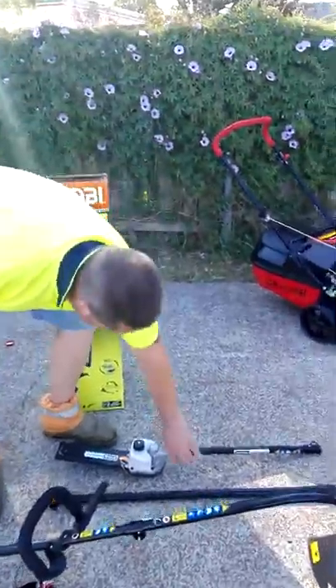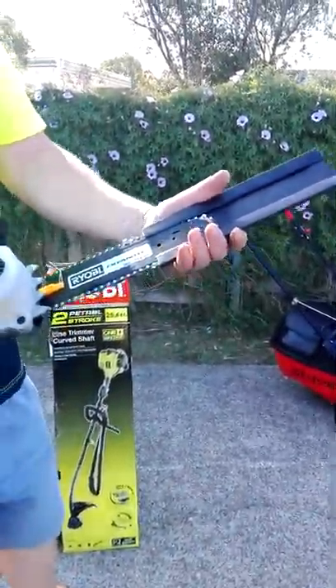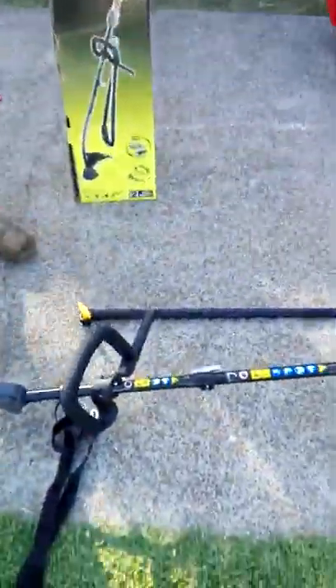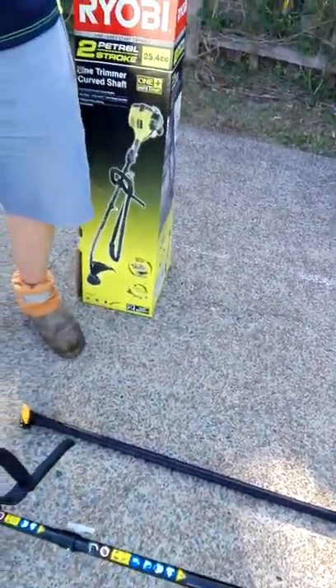We bought this because we've got a couple of jobs we've got to do. It's an attachment — like a mini chainsaw, good for small branches. Gets up high. It's got the extension there — it extends out to 3.6 metres I think it is.